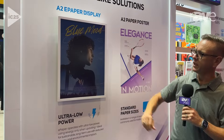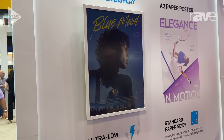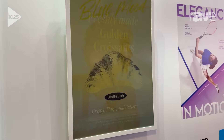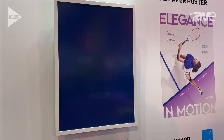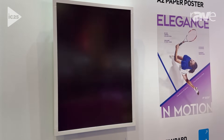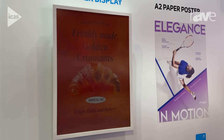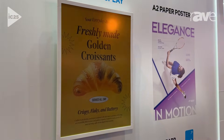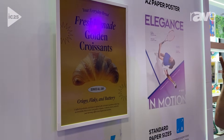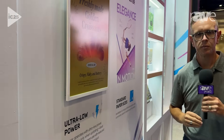We also have an A2 ePaper display. It's a little bit larger format, still color, still sunlight readable. Content can be changed throughout the day. These are great for applications where maybe video is not necessary, but if you're changing something — maybe a menu, a new ad, or something rotating throughout a longer cycle — you can update it remotely while still maintaining clear visibility.